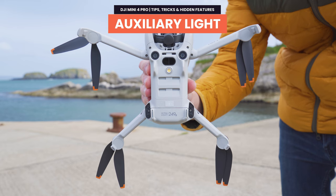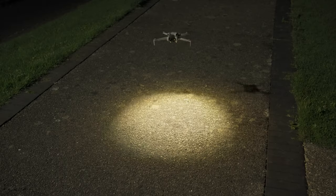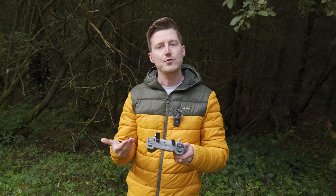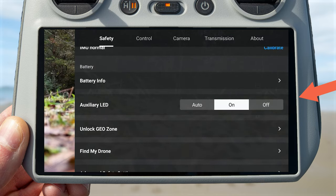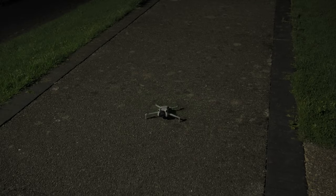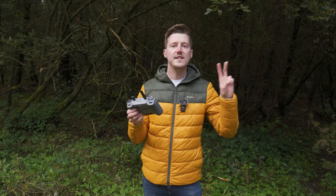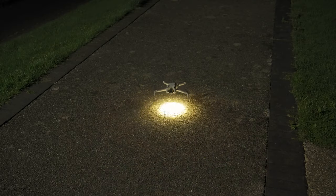The DJI Mini 4 Pro comes with a new auxiliary light on the bottom of the drone. By default, this light comes on automatically when you take off or land in low light or nighttime scenarios, helping the drone see the ground more clearly and hover more stably. You can manually control this light via settings — under the safety tab, scroll down to auxiliary LED. You have three options: auto (functions as described), always on, or off if you don't want it to come on during takeoff or landing. You can also map this light to a function button on your controller to toggle it on or off with a single press.